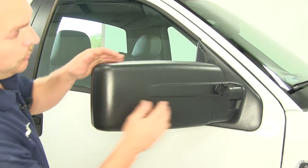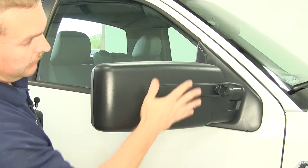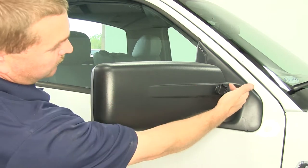To actually install the mirror, there's just one simple knob that you'll need to tighten down. That's what secures the mirror in place. There's a wedge that goes behind it.